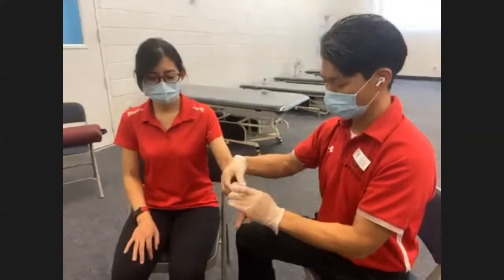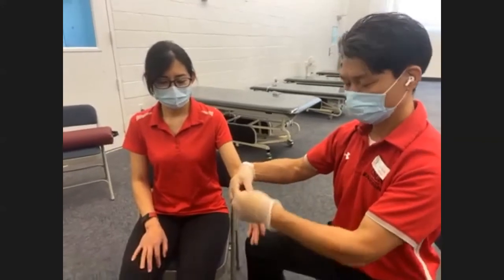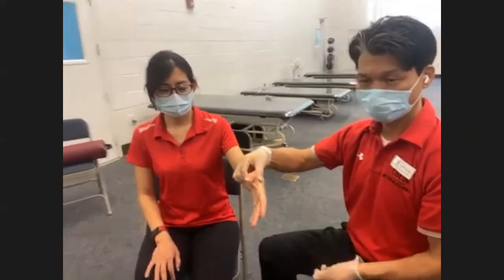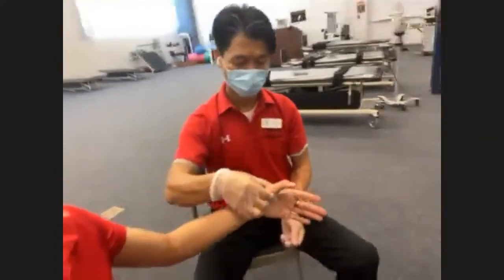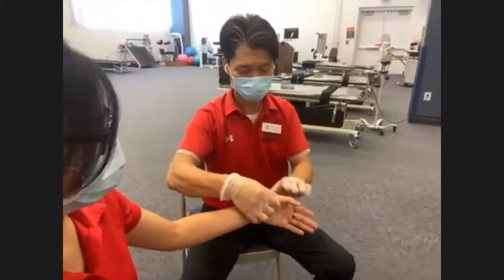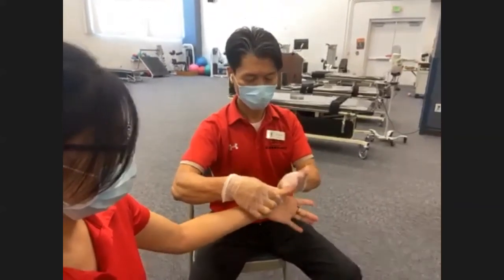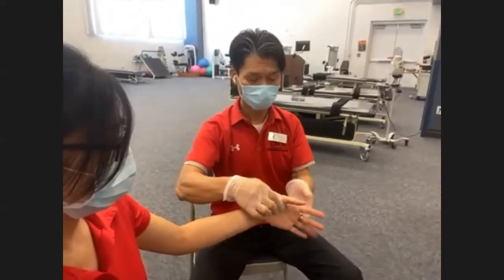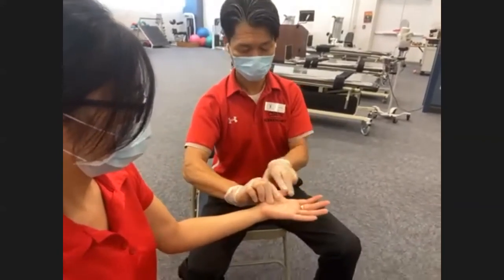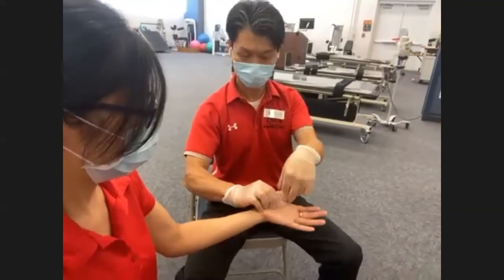Thumb extension: from a fully flexed thumb position, bring your thumb up. You don't need to use the whole hand — just a couple of fingers to embrace and support the base of the thumb, because you don't need the whole hand to resist thumb extension. Ready — all the way up — one, two, and three. Thumb flexion: from fully extended position, fold your thumb towards the middle. Ready? Go — one, two, and three.